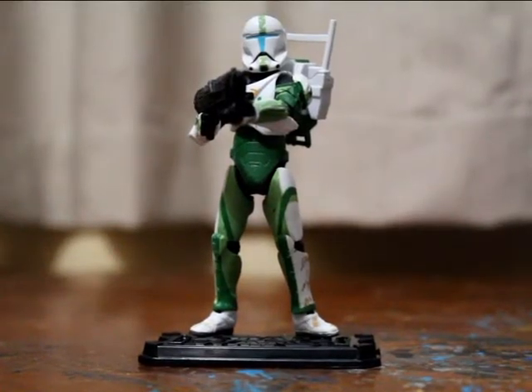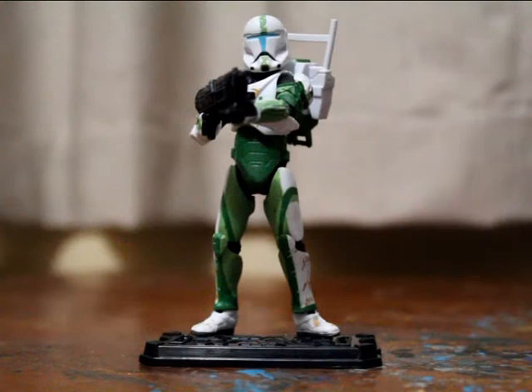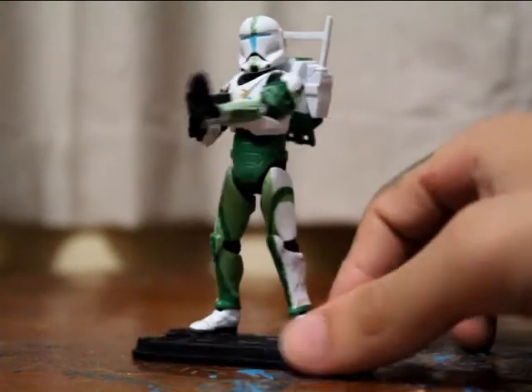What's up guys? Welcome back to another Star Wars figure review. This is Fixer from Delta Squad from the Republic Commando game.